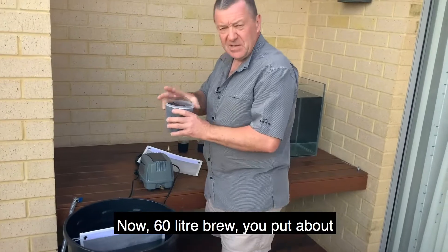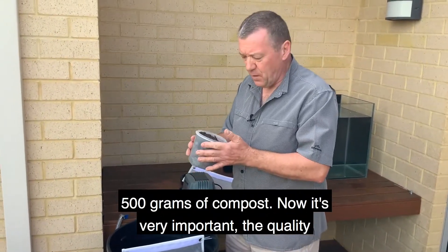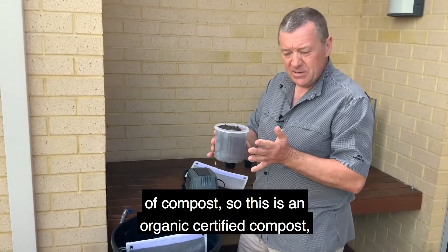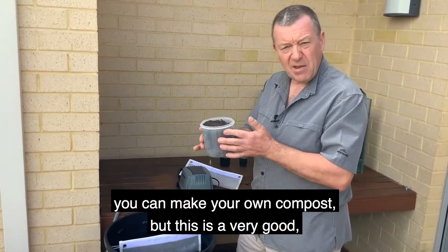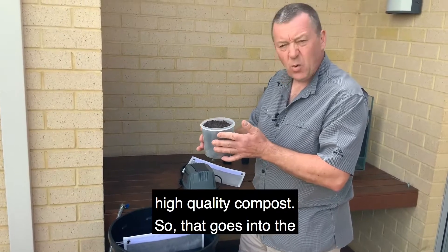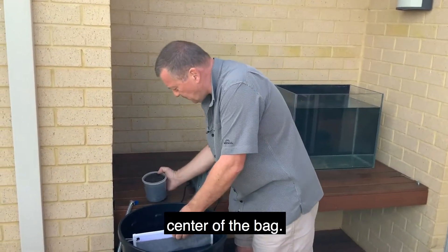For a 60-litre brew, you put about 500 grams of compost. Now it's very important — the quality of your compost. This is an organic certified compost. You can make your own compost, but this is a very good, high-quality compost. That goes into the centre of the bag.